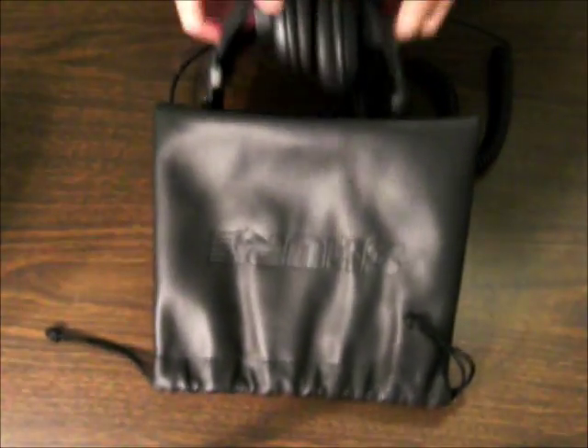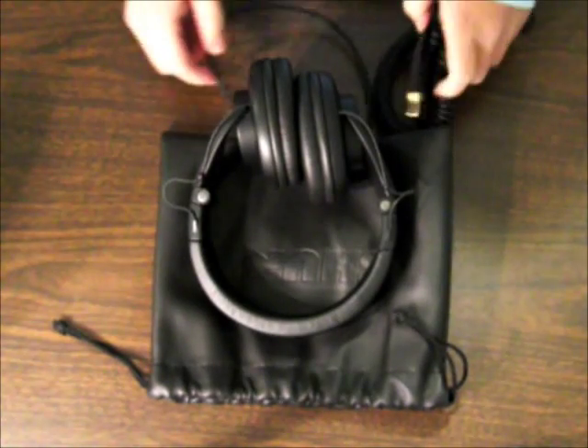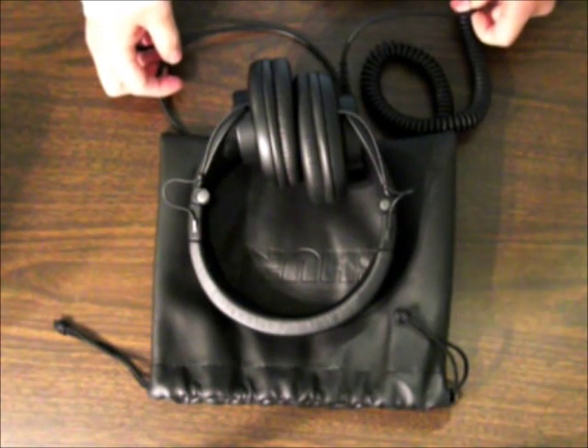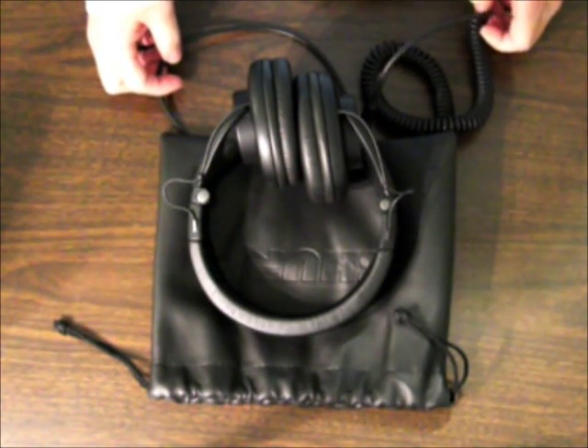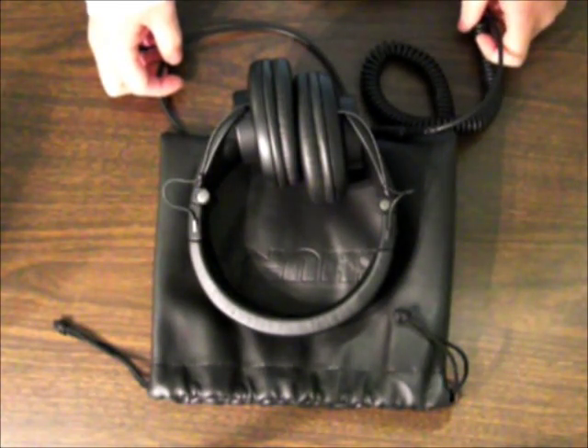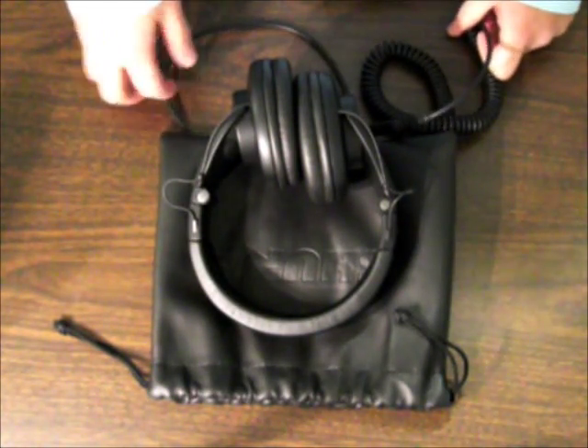That's my review on the Shure SRH-440s. These are pretty good headphones, and I recommend you guys to get these if you just want to listen to some high-quality music and not use those crappy Apple earphones. This is GetThisHere101 — see you guys later.